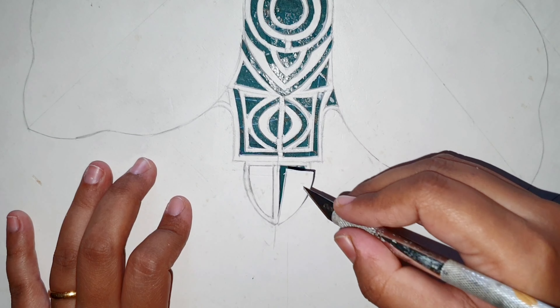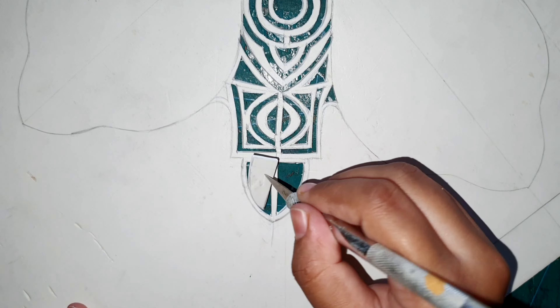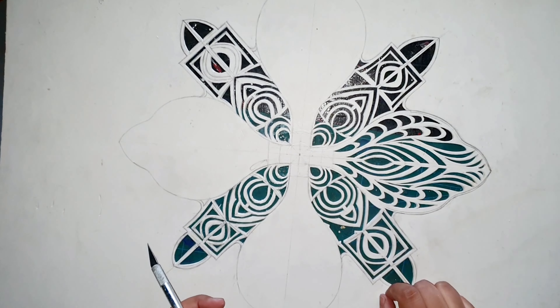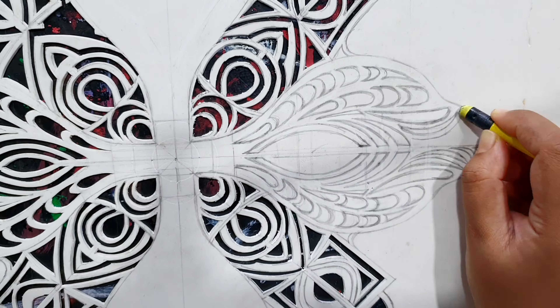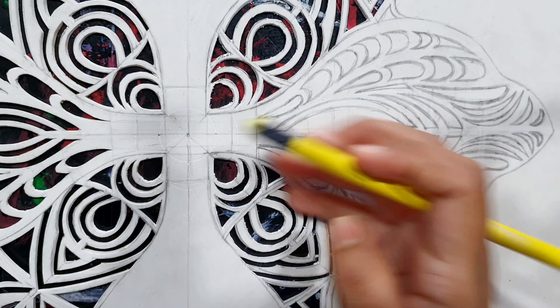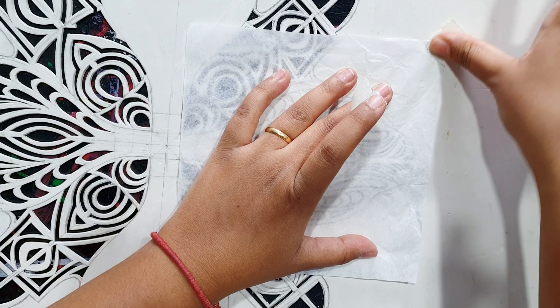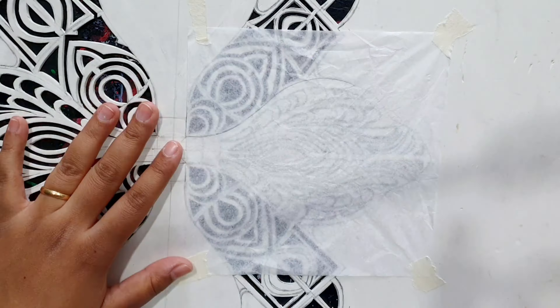So this is how easy carving looks in the video — it is not so easy in reality. But before I show you the real pain of making this carving, that is my drawing part. Now I will draw the design on the piece.